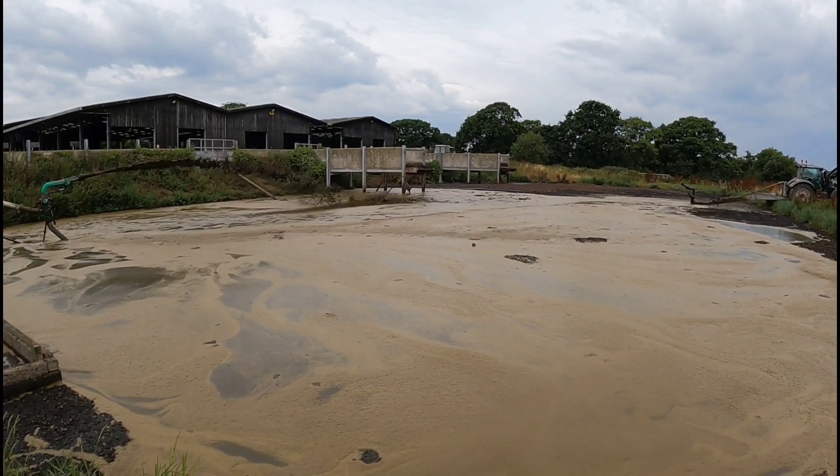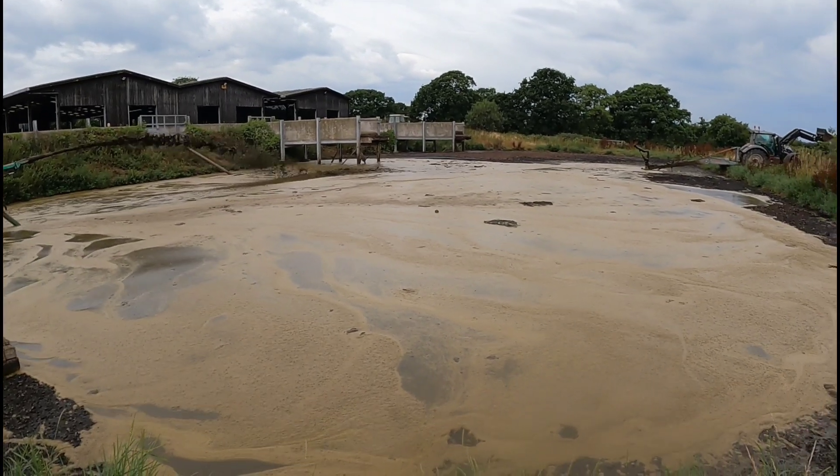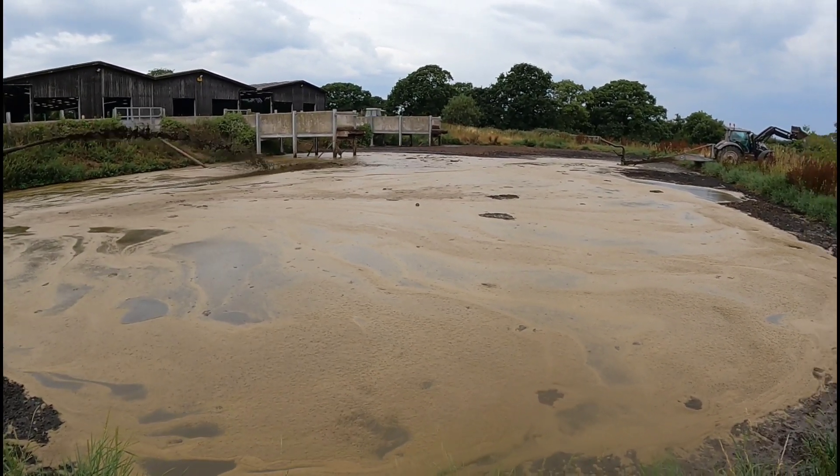It's probably about 40, 50 tonnes a month of sand that goes into this lagoon. So we've got to get as much of it out now, ready for the winter.